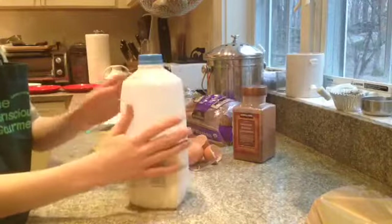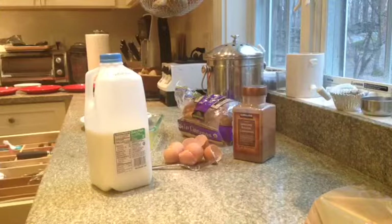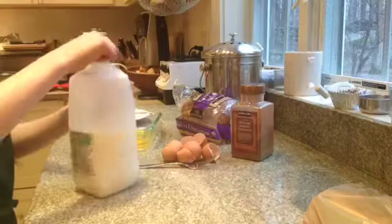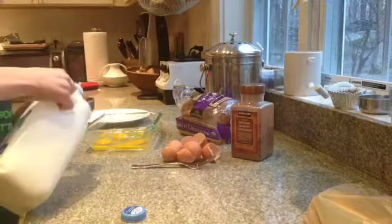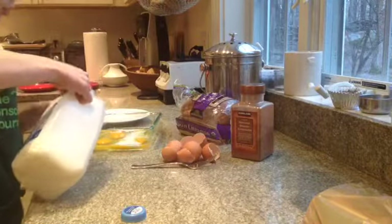Now we put in 1¼ cup of milk, but that is for two eggs, so since we have four eggs we need to put in another one.